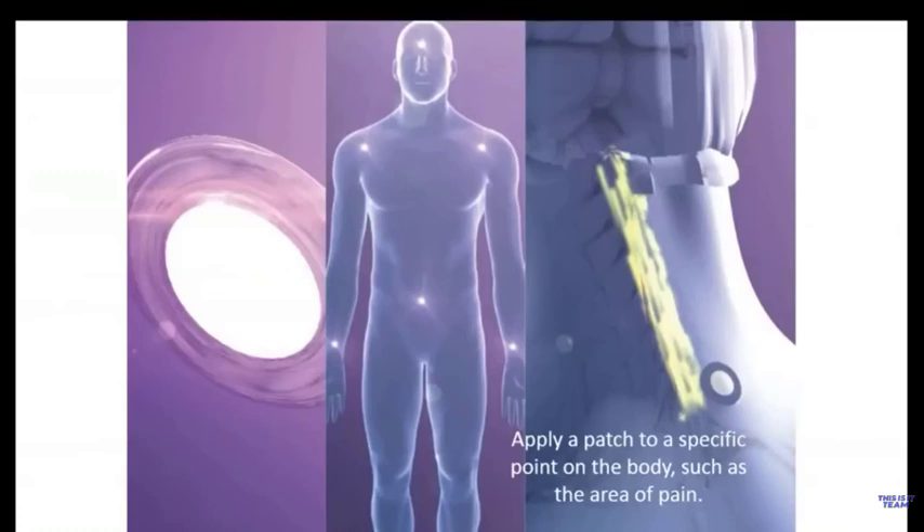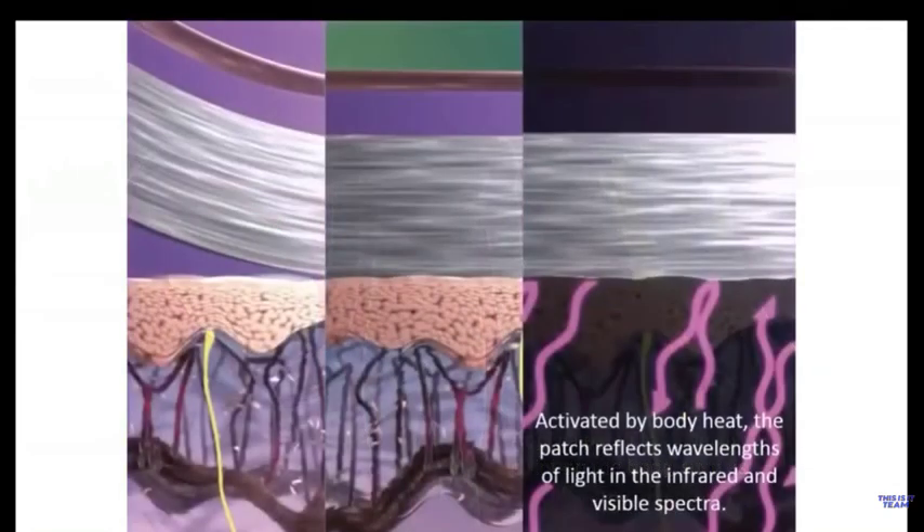With the X39, you simply apply the patch just about anywhere on the body and it goes to work. The two locations we recommend for convenience are on the back of the neck and below the belly button, as illustrated here. When you apply the patch to the surface of the skin, it is immediately activated by body heat. Keep in mind that body heat is a form of light — infrared light — which activates the patch and causes it to reflect very specific wavelengths of light that stimulate the surface of the skin.